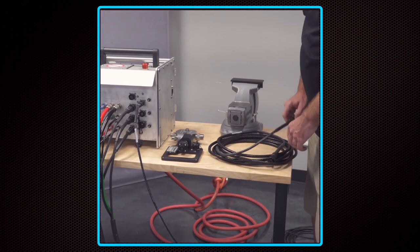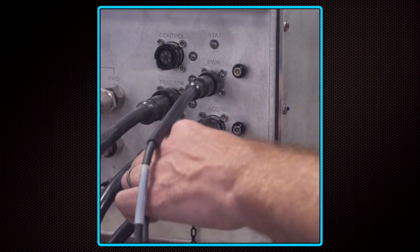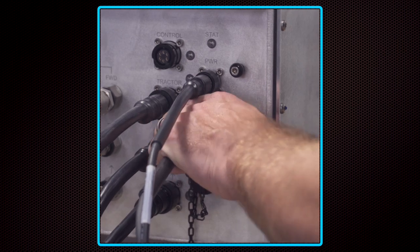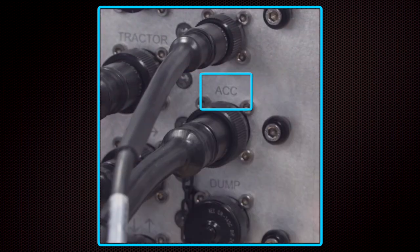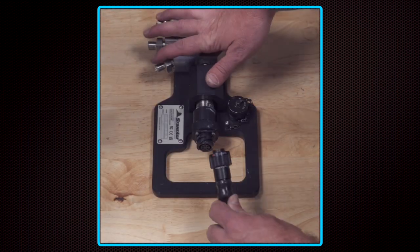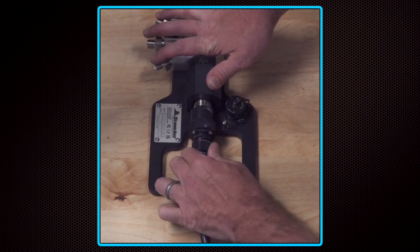The cable for connecting the pressure transducer to the power hub is identical to the controller cable. Plug one end of the 20-foot cable into the accessory port labeled ACC on the power hub's connections panel. Then, connect the other end to the connection on the side of the water pressure sensor.